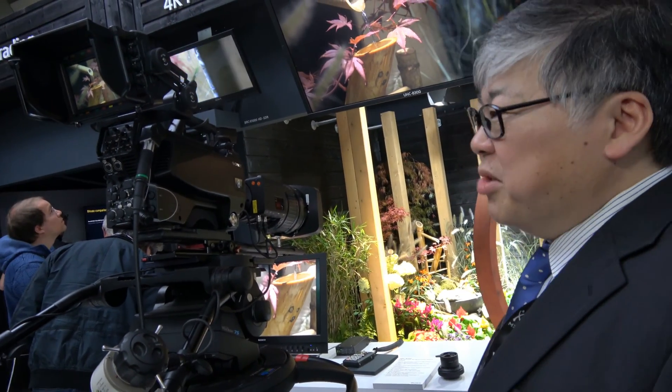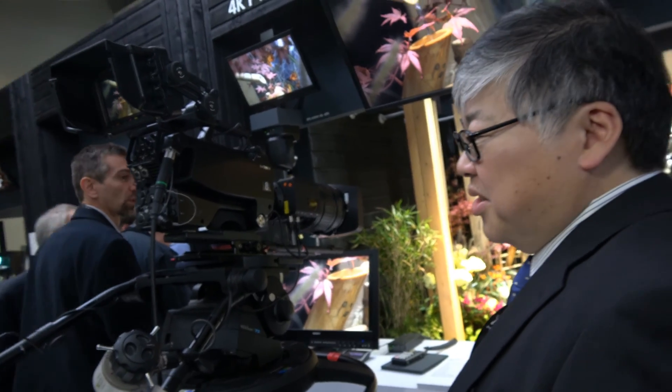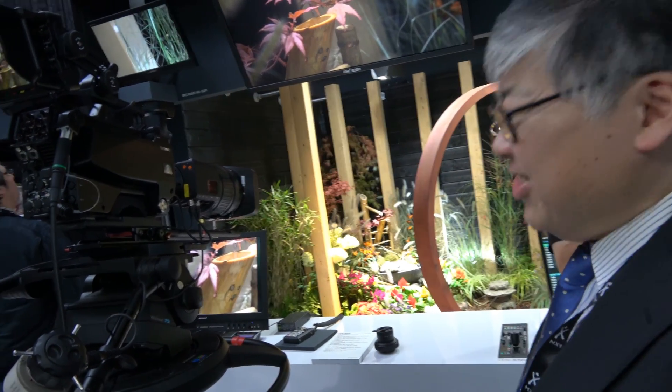Next month you're taking orders, and delivery will be next year. Who's going to order — only Japanese NHK? No, this is a worldwide model. Is anybody else doing 8K, or only NHK? Everyone can.